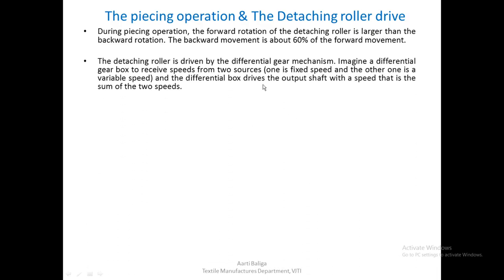The detaching roller is driven by a differential gear mechanism. Imagine a differential box that will receive speeds from two sources — one is a fixed speed and the other is a variable speed which can be changed. This differential box will drive the output shaft with a speed equal to the sum of the two speeds. Just like a magic box, as it is commonly known, it will add up these two speeds and deliver this particular speed to the output shaft.